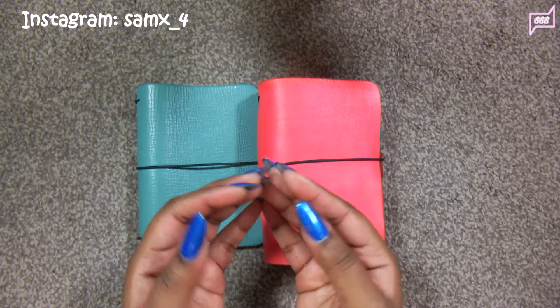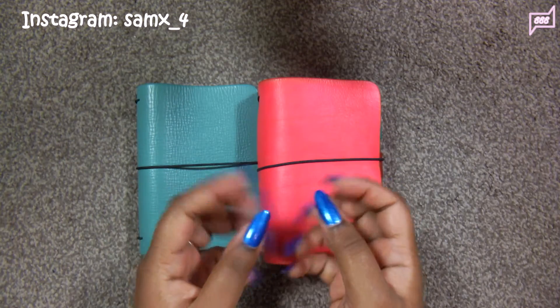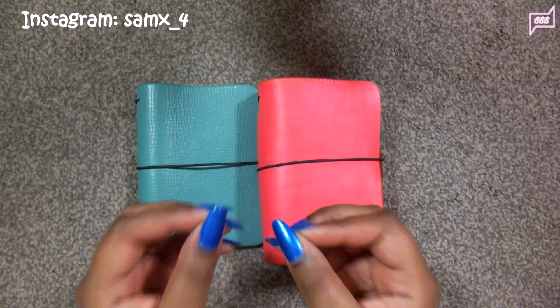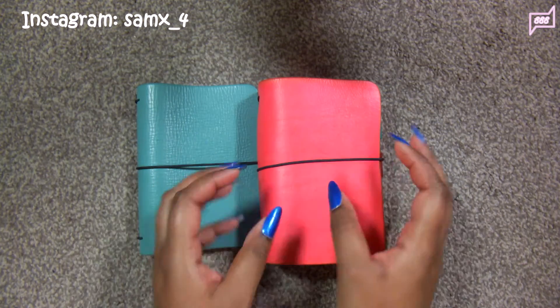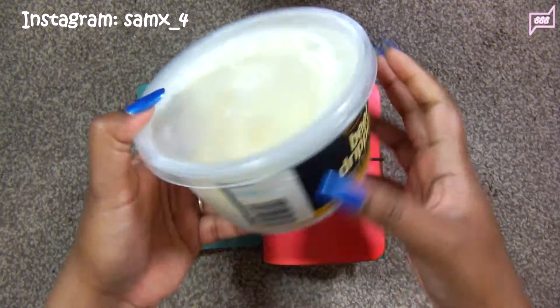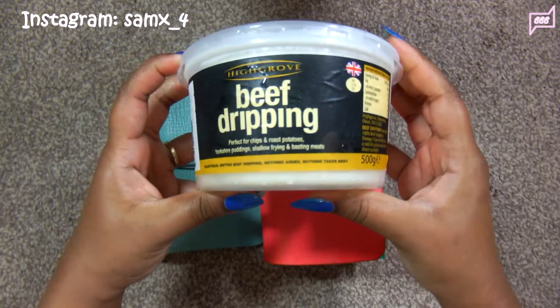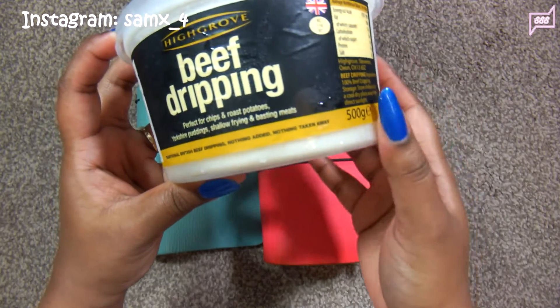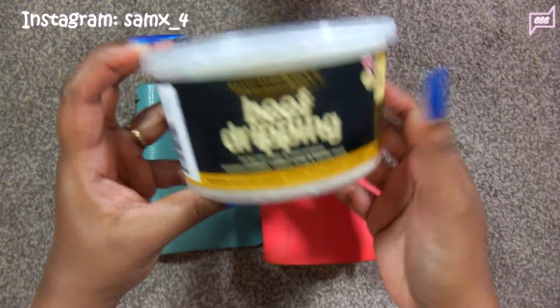The choice is yours — both ways are cheap. I bought my beef dripping from my local butcher's, so it's 100% beef dripping with no additives. I know it's good stuff. It looks like this, and it says 'pure beef dripping, no added preservatives or anything.' So it's just pure beef fat.